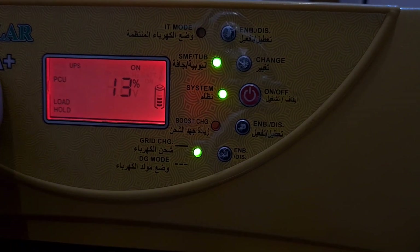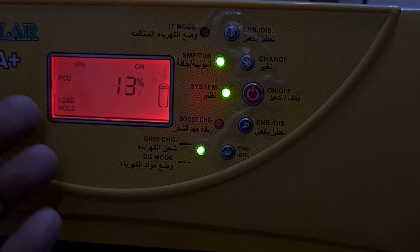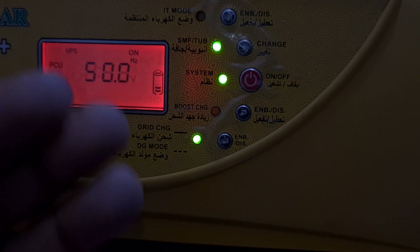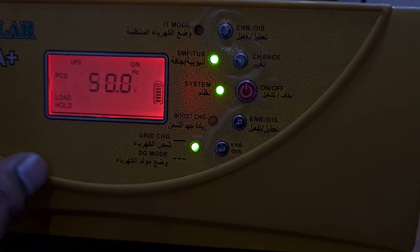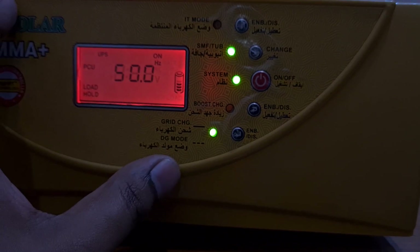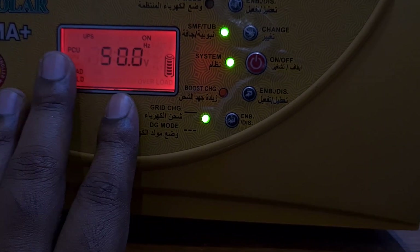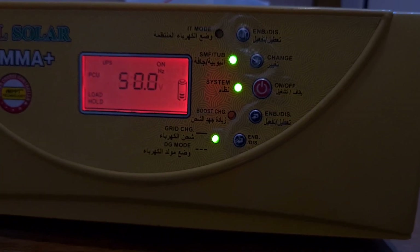Another thing I want to mention is that this UTL Gamma Plus hangs sometimes. The screen gets stuck and nothing happens when you press buttons — the only fix is to disconnect it from the battery and reconnect again. On a budget this is quite good, but if you are going for a full-fledged lithium setup with an MPPT controller, I would suggest getting a better brand. For 8,000 to 9,000 rupees this is fine for lead acid, but I would recommend jumping to lithium iron phosphate, which is currently in a test phase.